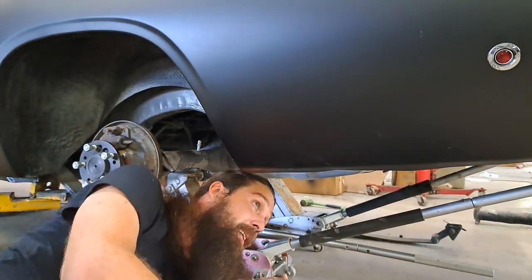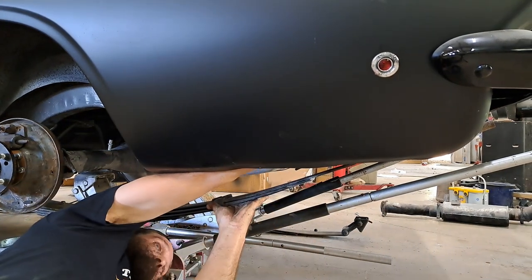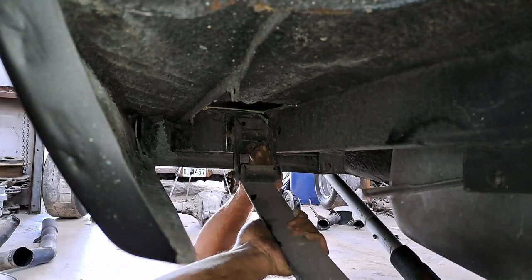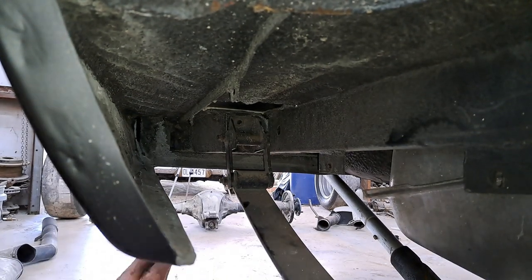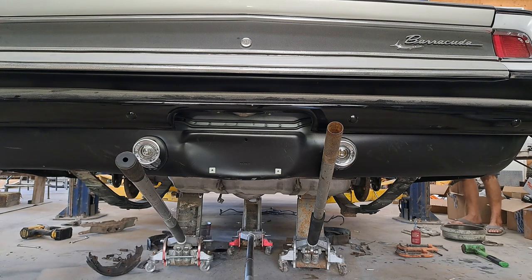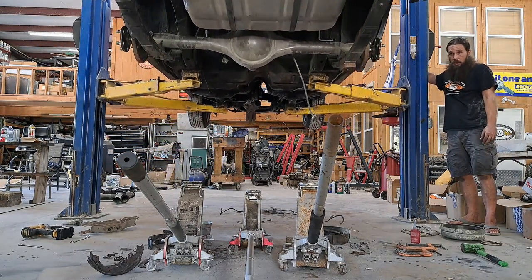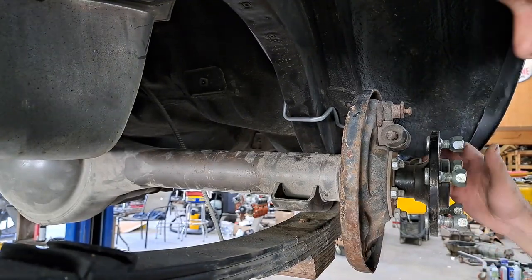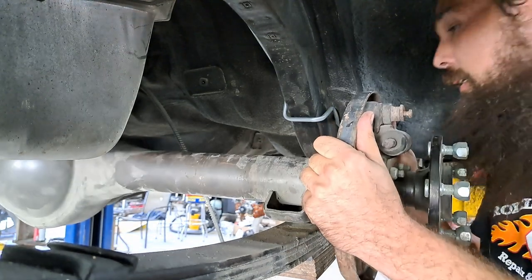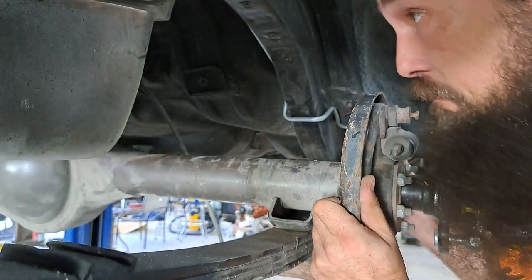This will be the fun part, I'm sure. One down. All right, so in theory now all we've got to do is pick the car back up. The axle should be pretty close to home. Now that we've got her in the air, let's see if we can get our axle lined up with our pins — oh, well, that was easy. There she is.